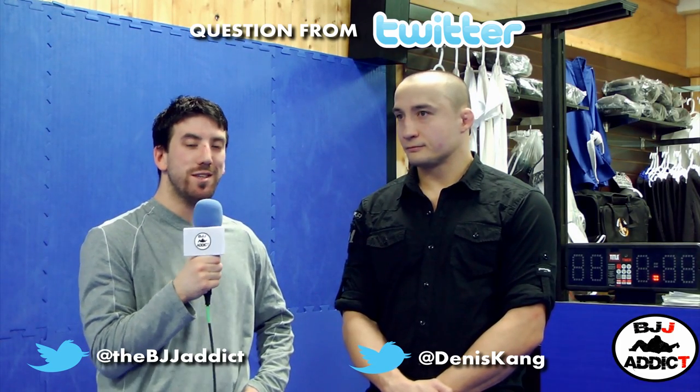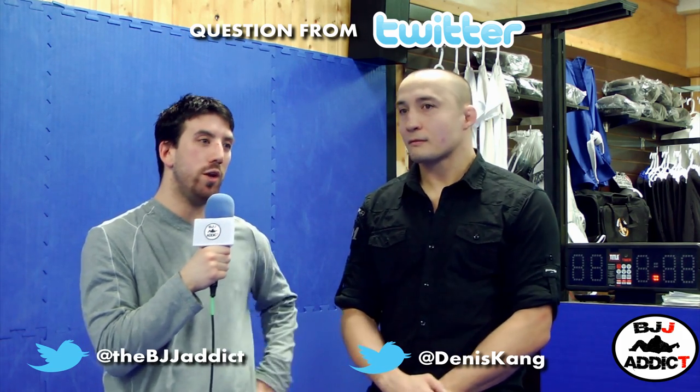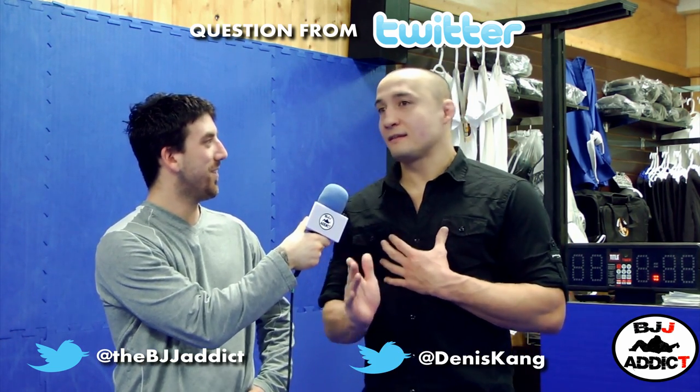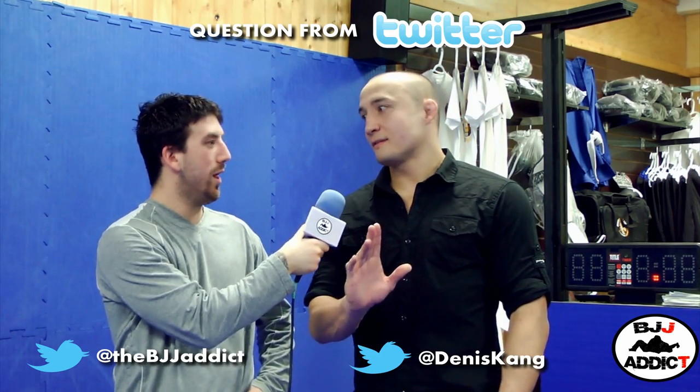One of my Twitter followers asked: what is your favorite choke in gi, and what is your favorite choke in no gi? For gi, it's gonna be the clock choke, or another choke from side mount that I kind of made up — I don't know what it's called. I don't want to say it's a secret choke, and I don't even want to say that I invented it — I'm gonna say that I discovered it.